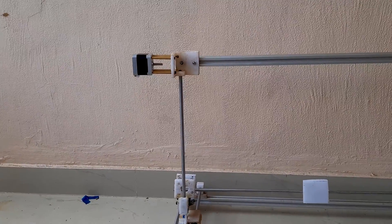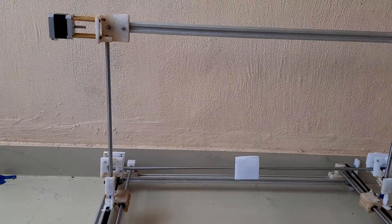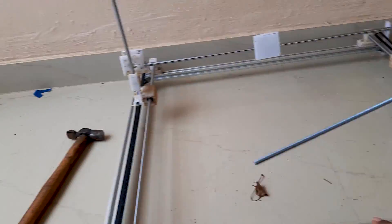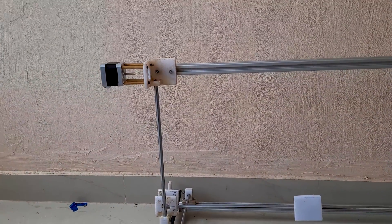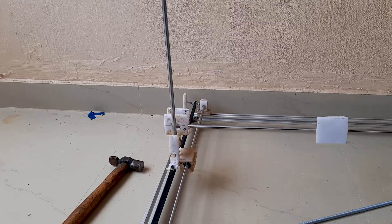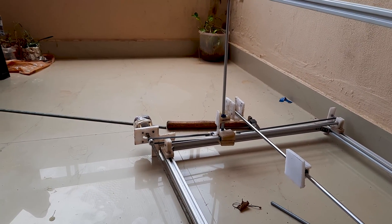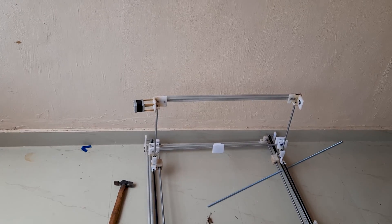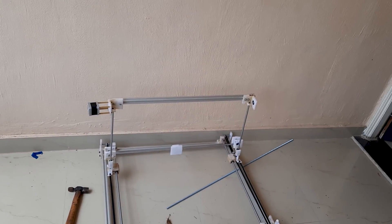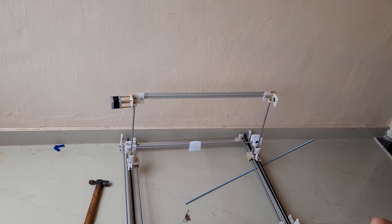Such a great feeling. I just put the Z-axis motor and fitted the columns. I fitted the belt on the Y-axis, and when I turn this, the column moves — such a great feeling. When I rotate this, the column moves front and back. Everything seems to be working fine. Let's put the other pending stuff and move further from there.